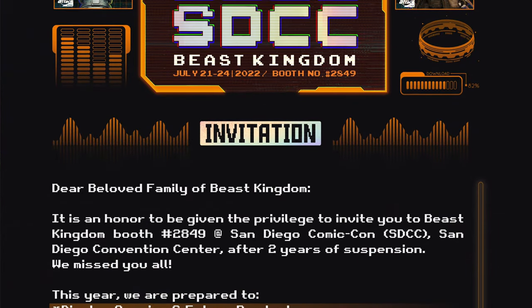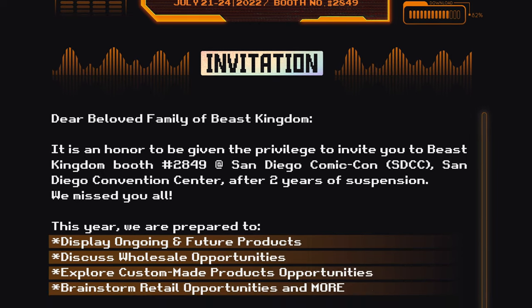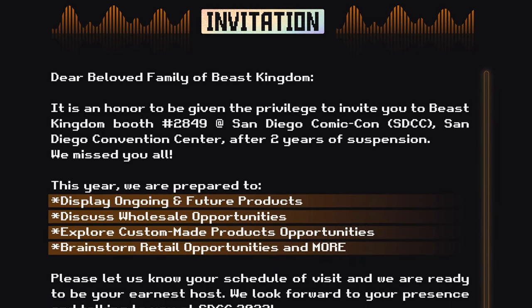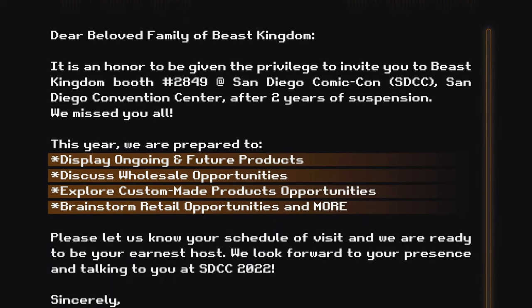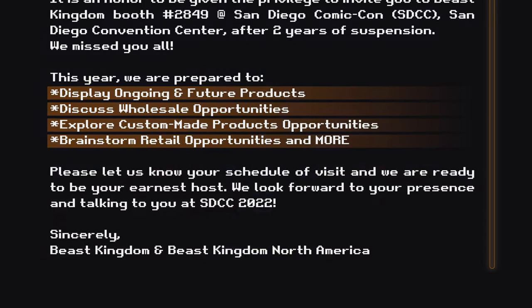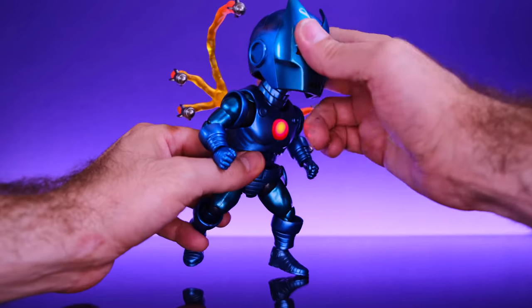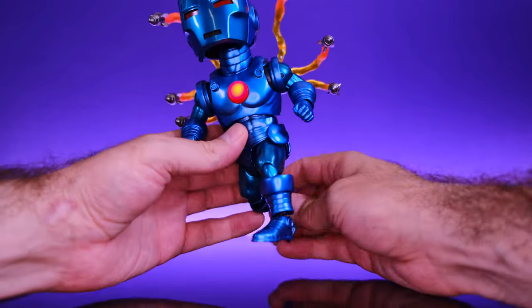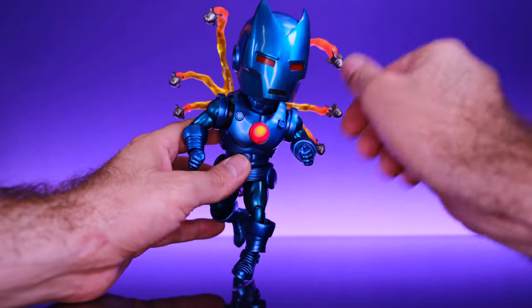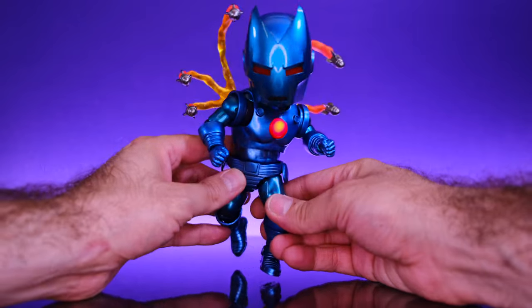Huge thank you to Beast Kingdom for sending this out to me to review — I appreciate it. If you're interested in picking up this figure, you can get it from San Diego Comic-Con 2022 from Beast Kingdom, so be sure to check them out. Thank you so much for watching — please like, comment, subscribe, and hit the bell notification. I go live every Tuesday at 7 PM and every Friday at 7 PM, so come through and let's talk about toys. Thank you very much, peace.